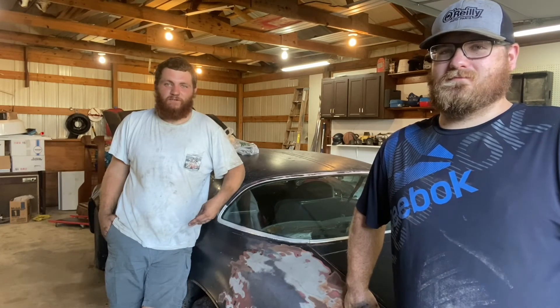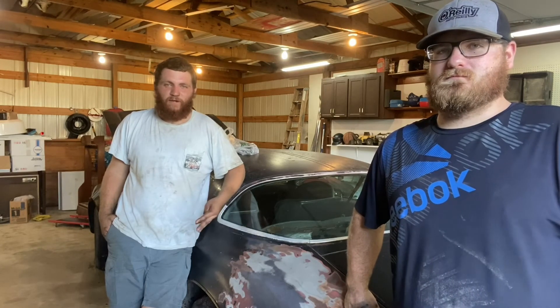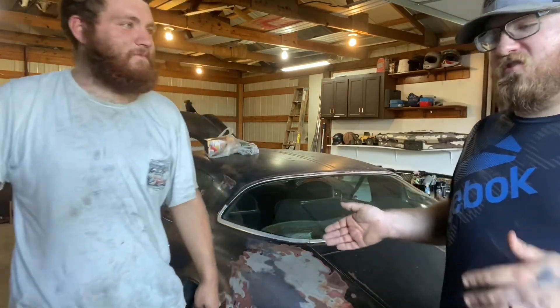Guys, if you like what you're seeing, don't forget to like, comment, and subscribe. There's going to be a lot more to come with this car. We'll catch you guys later. Rat Trap Trans Am. Or Rust Trap Trans Am.